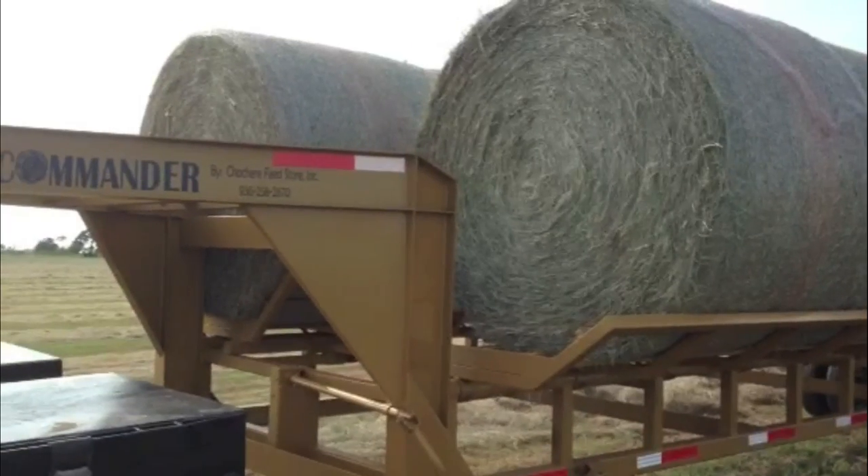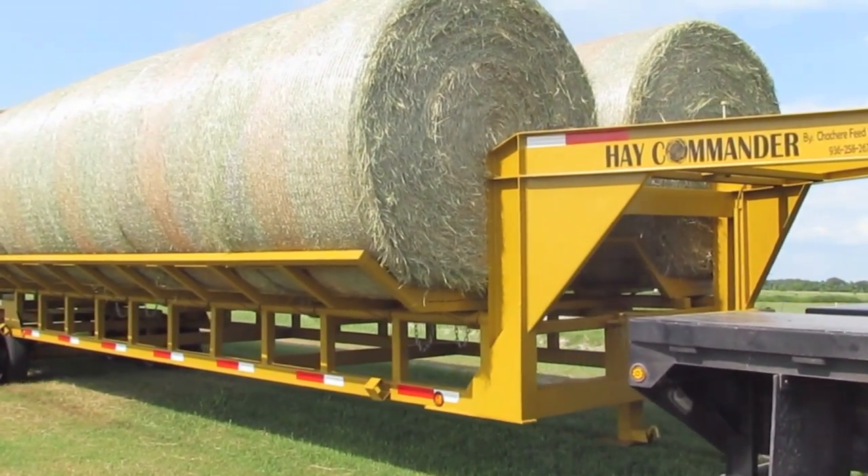Once the Hay Commander is loaded, simply transport your load to your storage facility.